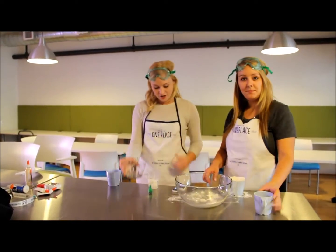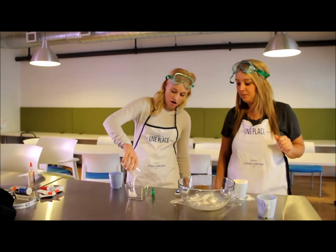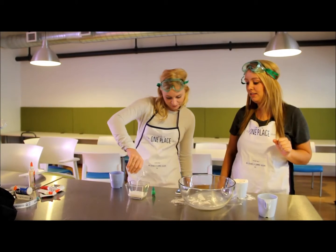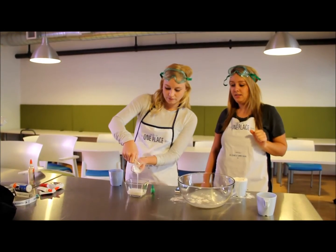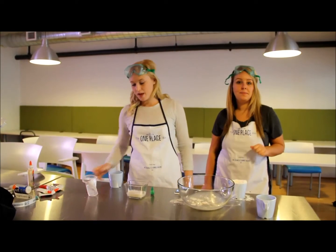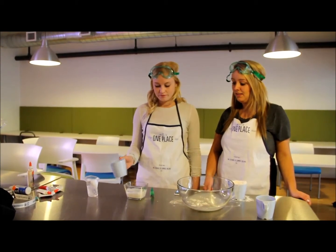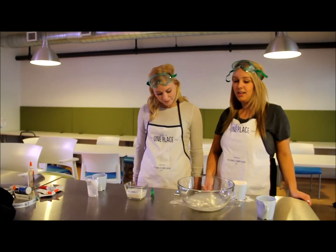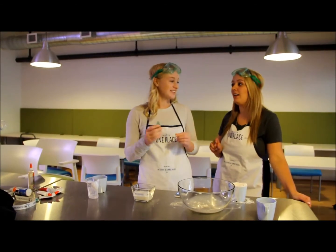And in this separate container we're going to take the second component. We're going to add all that glue, and then just a half a cup of water. And last but not least, some food coloring — very important. You're getting the right color.